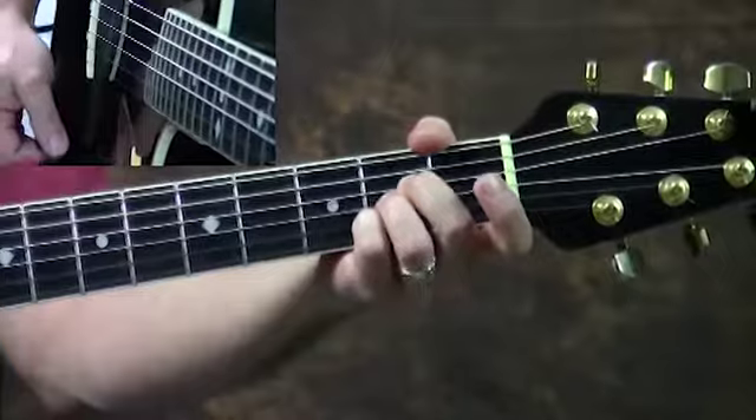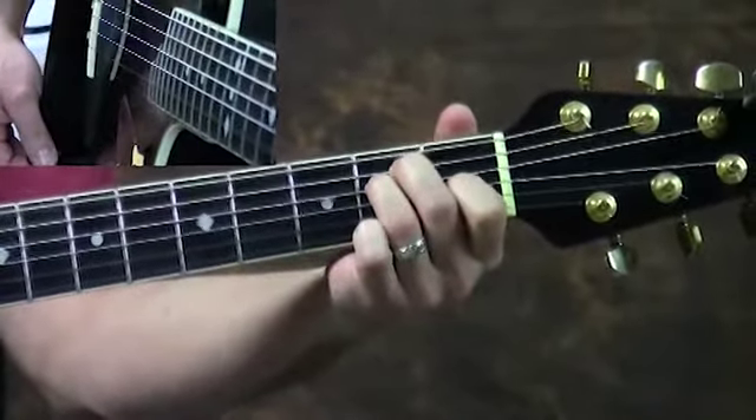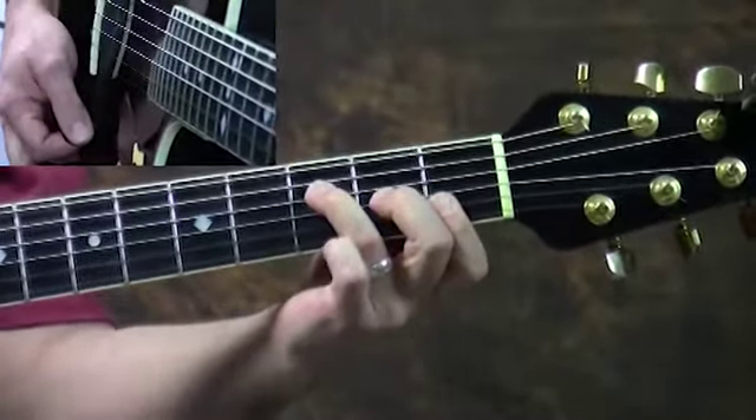In the key of A, it would be A, D, and E. In the key of C, it would be C, F, and G.